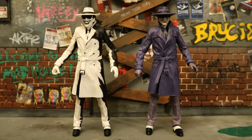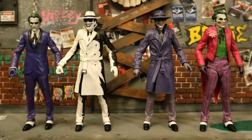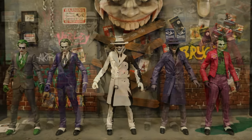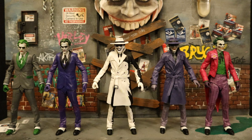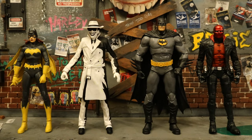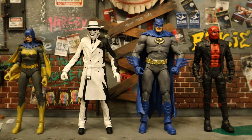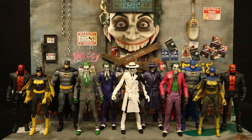Now let's check him out next to some other Batman: 3 Jokers figures. Here's the sketch Comedian next to the original version. And here he is next to all three of the Jokers from the Three Jokers storyline. Three Jokers — add in the sketch, how about four? And if you add in the Big Bad Toy Store exclusive black and white accent Joker, then you've got five of the Three Jokers. And now here he is next to the heroes from the Batman: 3 Jokers toy line: Batgirl, Batman, and Red Hood. Of course, all three of those Bat-family members got their own paint variants. Here's the entire Batman: 3 Jokers collection — every single figure has a variant, except for the Clown Joker, though I'm sure eventually he'll get one too.